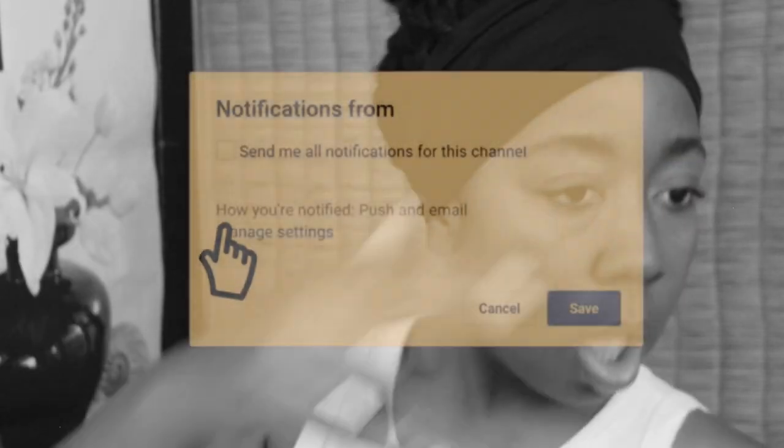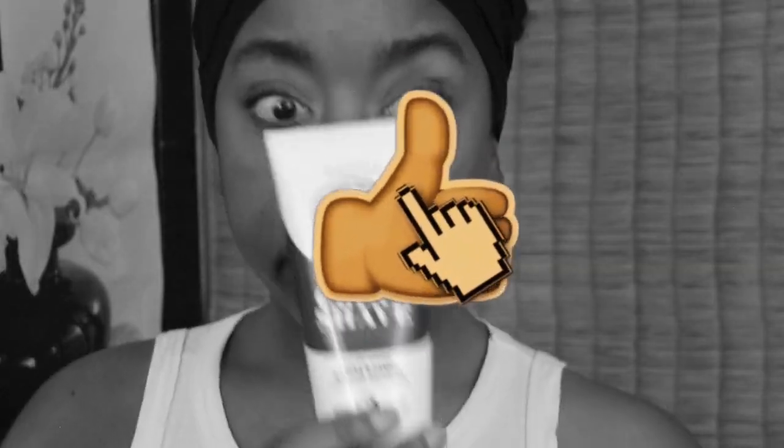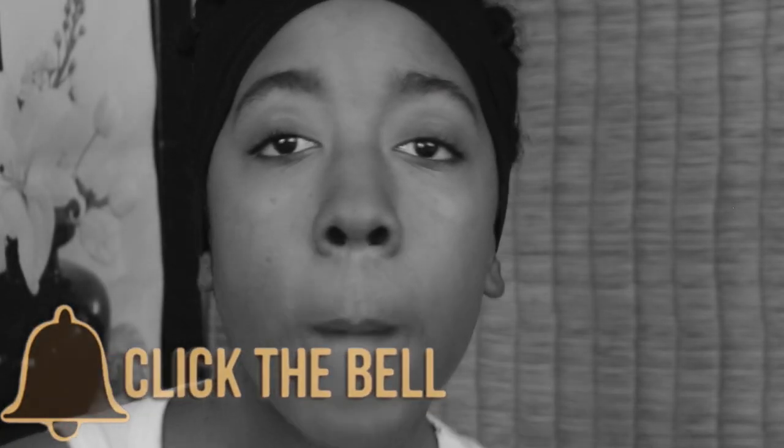Honorable mention outtake: she realizes she was looking at the viewfinder the whole time instead of the camera lens, and corrects herself to look directly into the lens.